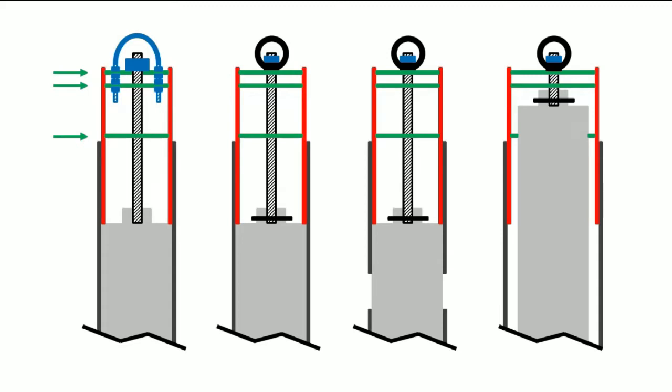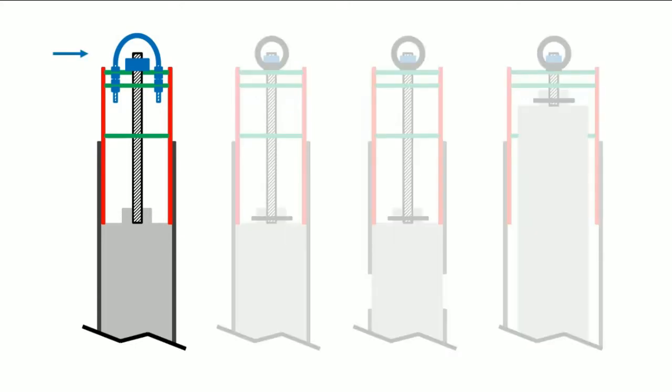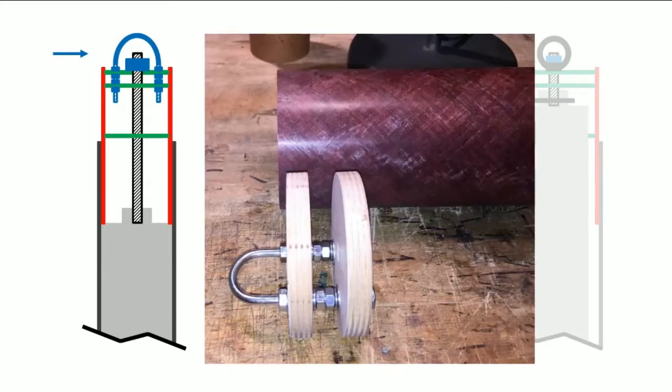In my zipperless couplers I use multiple bulkheads — sometimes two and sometimes even three. In one example I use a U-bolt to connect the harness from the upper airframe, and I can attach the U-bolt to multiple bulkheads to reinforce the connection. An even more important reason for multiple bulkheads is to keep the coupler itself round. The tube break is a weak point in the airframe, so keeping the coupler round prevents deformation and results in a stronger airframe.